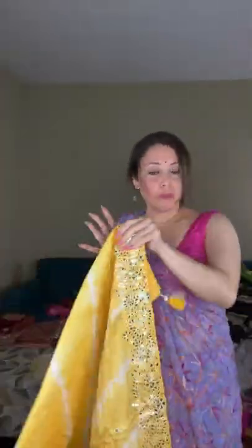This is again a very beautiful party wear saree — especially if you're looking for something very unique and different.